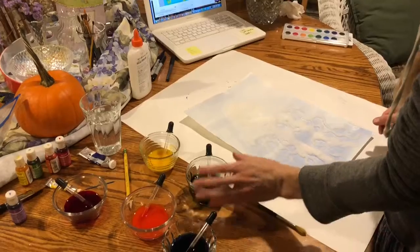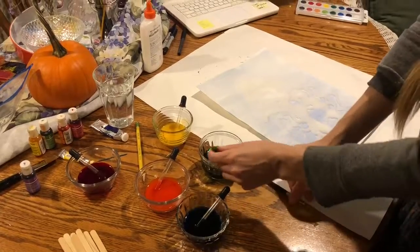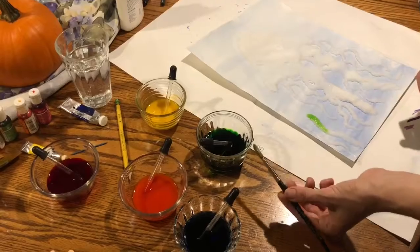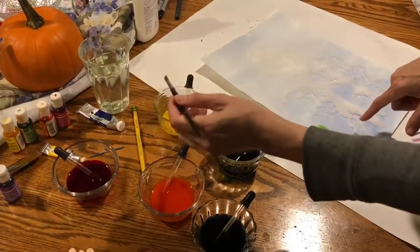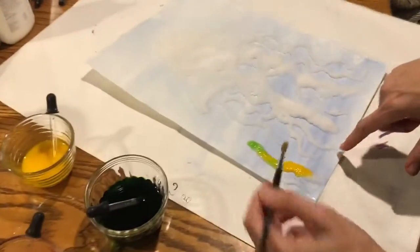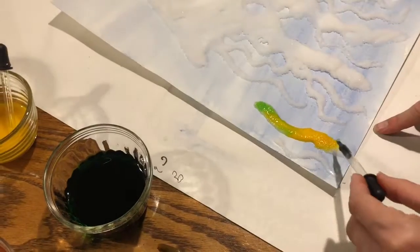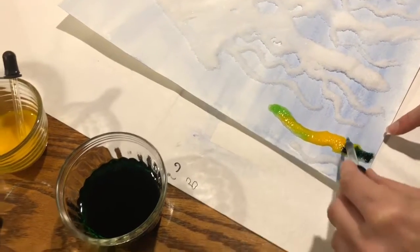The next step is to take either food coloring or liquid watercolor, and you can use pipettes or paintbrushes. Take a paintbrush and add your color. Maybe for the seaweed you want a little bit of green and yellow. You might find you have a bit more control with the brush, but just experiment and see.